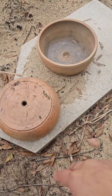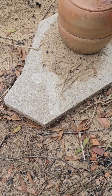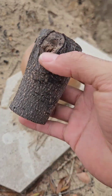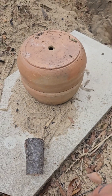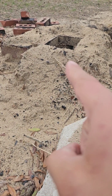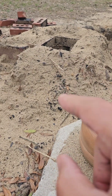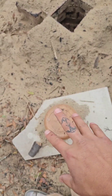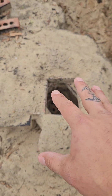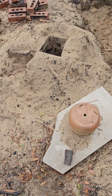Alright guys, today I'm going to show you how to make some charcoal with two clay pots and some dry wood. This charcoal is going to be used to fuel this forge that I've made, which is just a broken-down version of a small kiln I've posted on my channel. I'm going to make this charcoal, get it set up in here, get the forge started, and try to do some blacksmithing — some metal work with it.